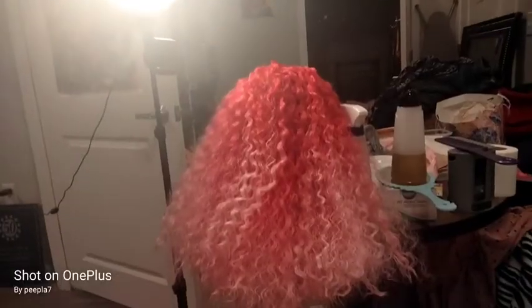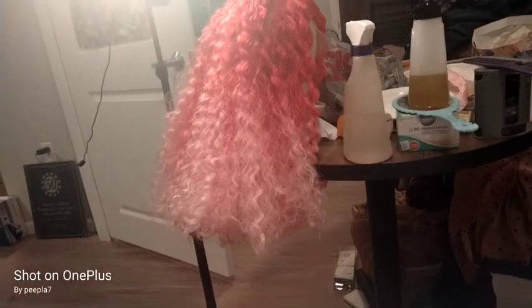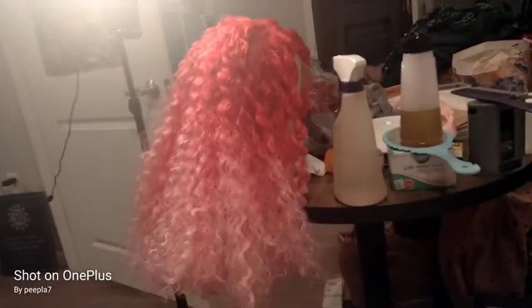Is that gorgeous or what? And the wig is not falling over from weight because the hair has been cut and it's a lot lighter now.